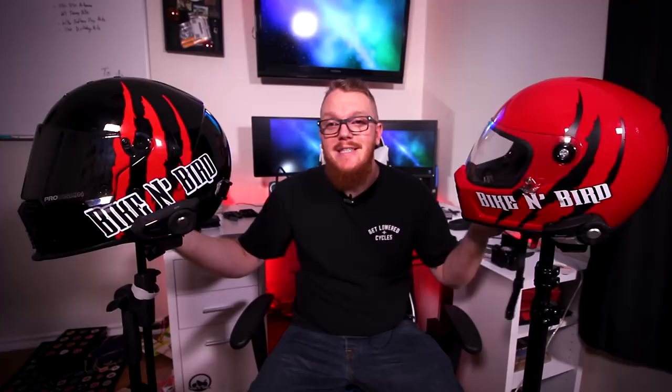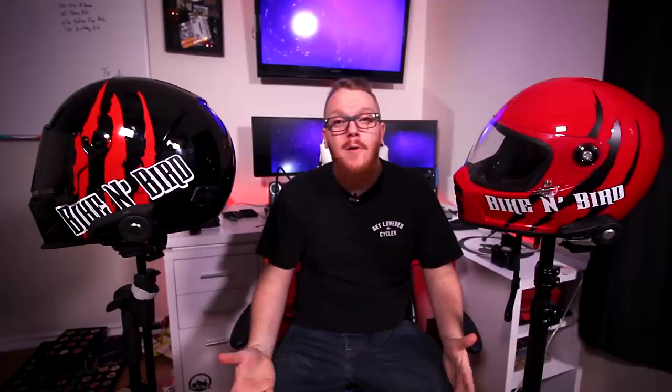Category: safety. This one's easy — both helmets are ECE and DOT certified, so by those standards they are equal. Which brings me to Bluetooth compatibility. I have Senna Bluetooth communicators on both helmets, and both feature speaker pockets inside. Both work well and have similar spacing. The reason I give the Lane Splitter the win here is that its outer shell is thin enough to use the clamp mount for the Senna, whereas the Eliminator is too thick and requires a stick-on mount. Not a huge deal since the stick-ons are very good, but I prefer the clamp for peace of mind.